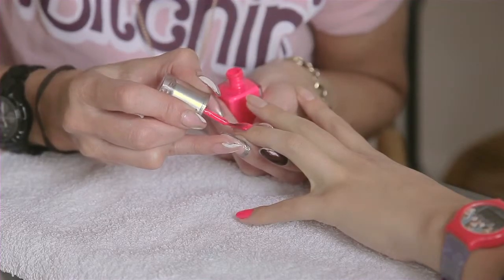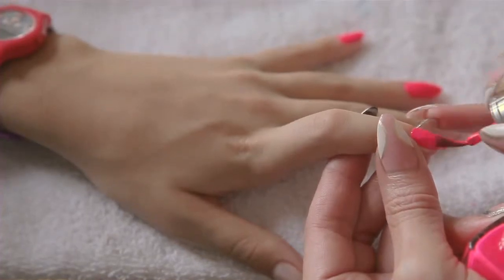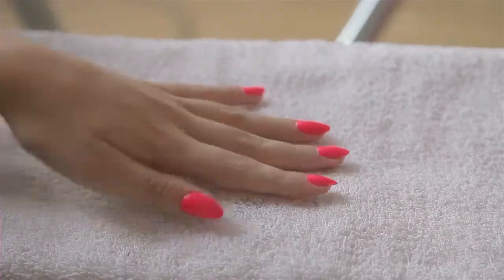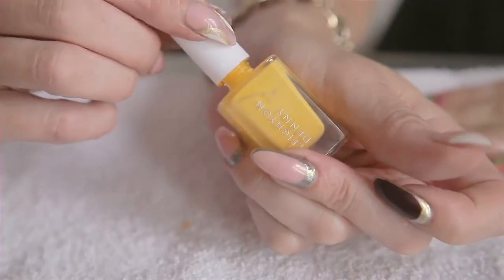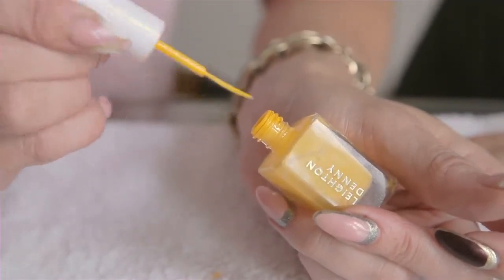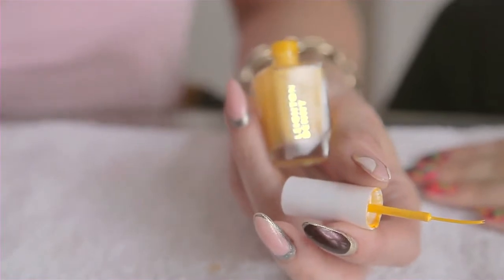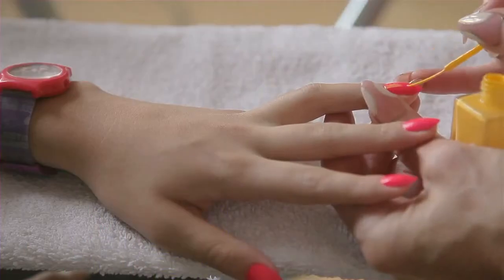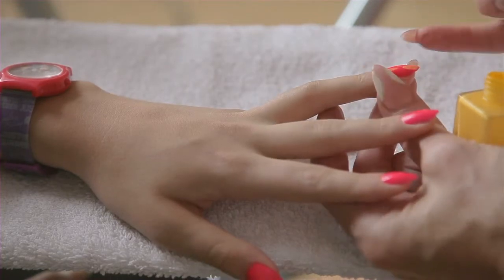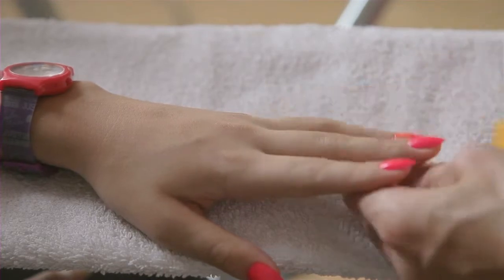We're going to start off with painting the whole nail with a fluoro pink base. A lot of people ask me what nail pens they should use. What I tend to use is these brushes — they're like striping brushes and they come in a long thin bottle. I just take it and dab little flicks onto the nail surface that's painted pink.